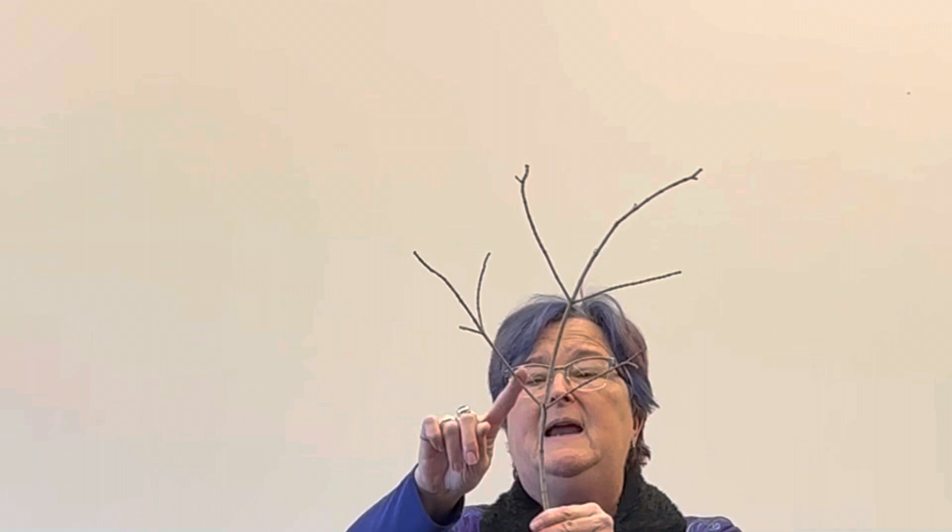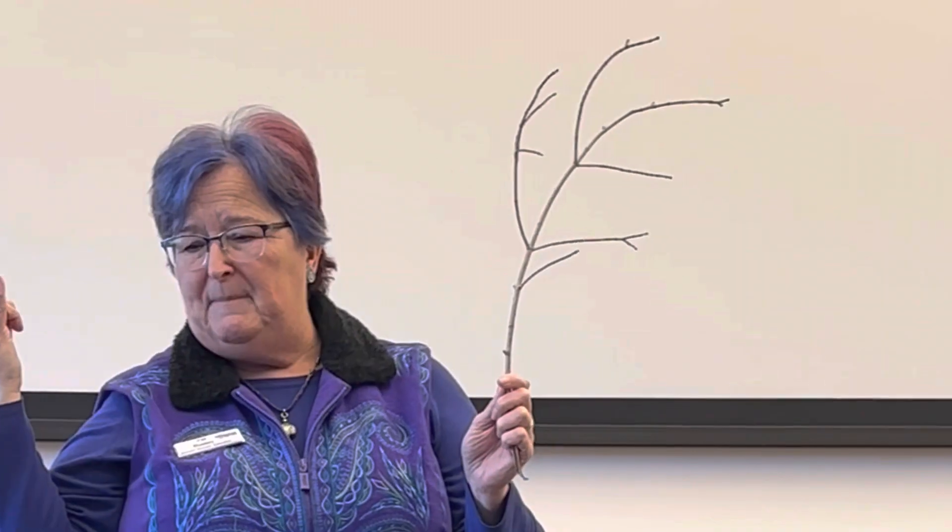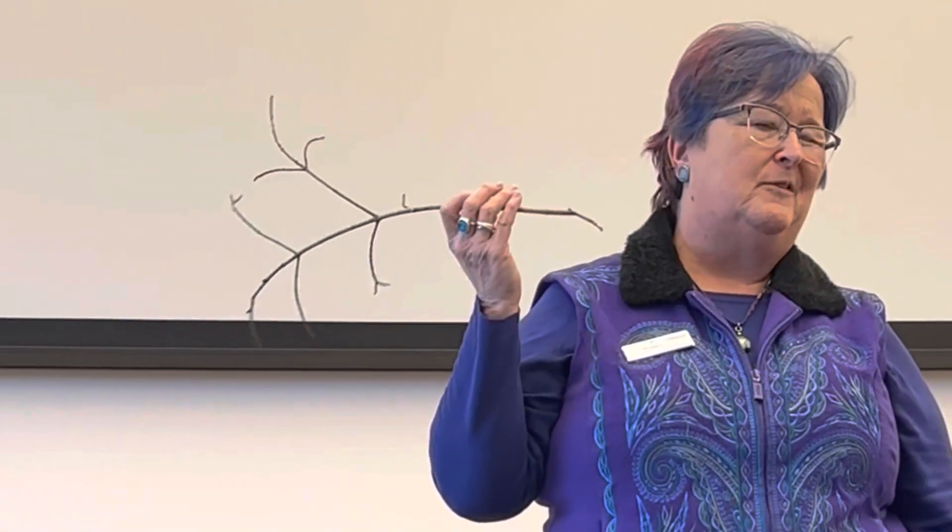Most trees have twigs like this. There are very few trees that have a special kind of branching. We call it opposite branching — if there's one on the right, there's one right next to it on the left; if there's one on the top, there's one on the bottom. They can be lumpy, bumpy, and kind of stumpy. So if it has lumpy, bumpy, stumpy twigs, then it's an ash tree and it's probably dead. If it has skinny twigs, it's a maple. But remember, there are a bunch of different kinds of maples.